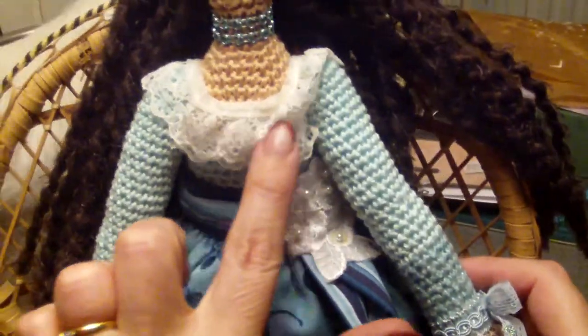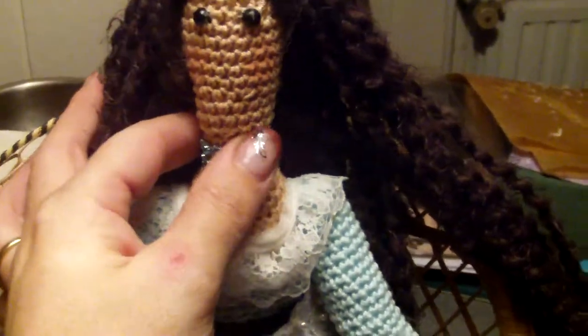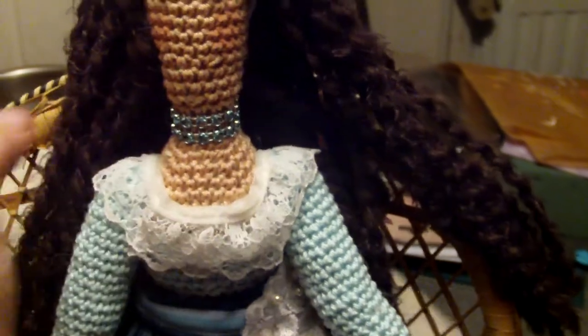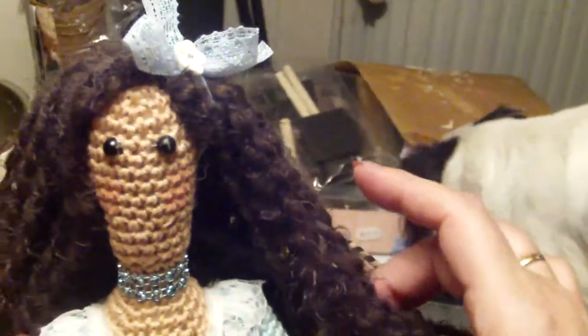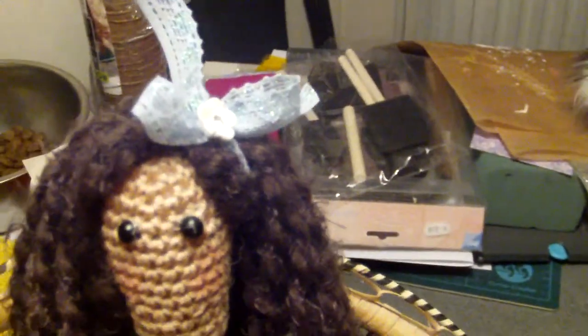I finished the top of the dress with the same ruffled lace as the dress. Her neck has a nice lovely bling choker, and then a big bow in her hair, which — as you can see — is very long hair. The back is just plain and simple.